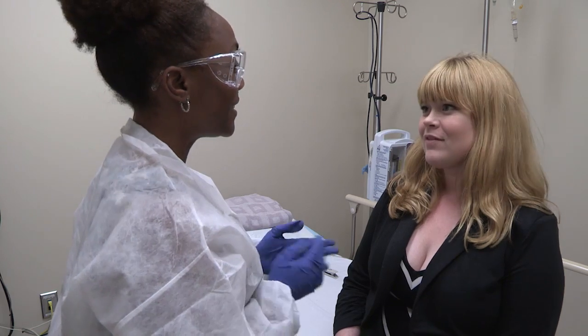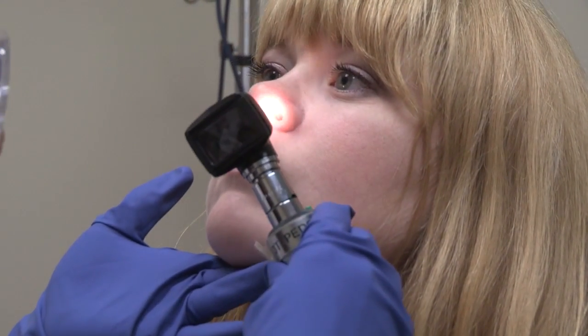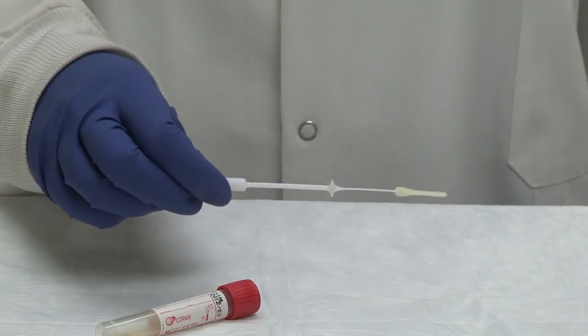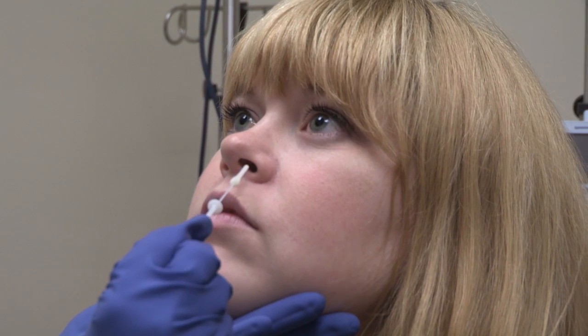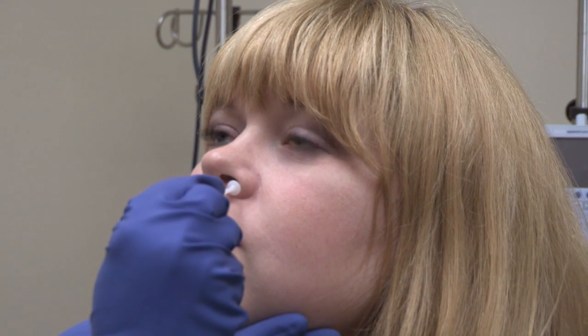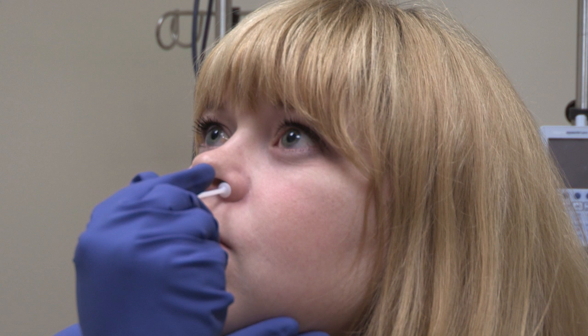Explain to the patient what you are about to do. Check for nasal obstructions that may interfere with sampling at the correct site in the nose. Open the swab package and remove the swab. For this mid-turbinate sample, gently insert the swab into the nostril inside the nares and use a gentle rotation to firmly sample the membranes of the nasal wall.